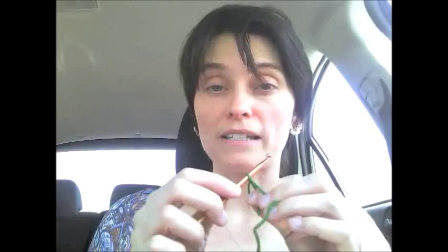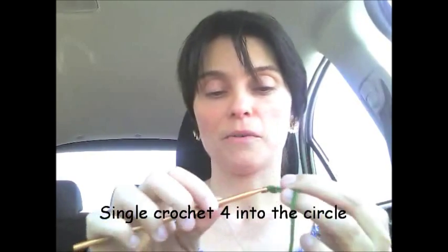To make a cinch circle, you make a loop, put your hook through your loop, grab your yarn, pull it back, and chain one. Since I'm going to start really really tiny, I'm going to single crochet four into this circle — one, two, three, four — then cinch it tight.